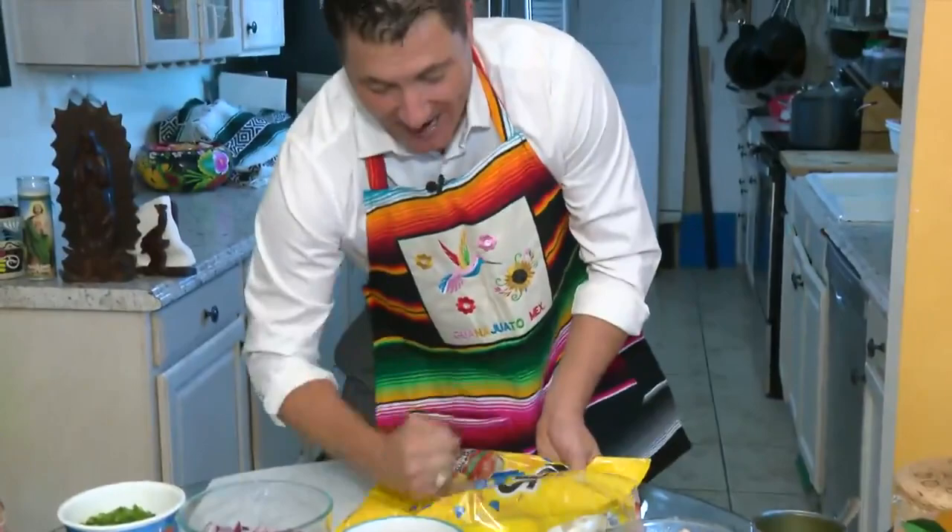You grab yourself some Tostitos, and you want to open them up and crush them up. You do that for a long period of time. As we put that masa on hold, we're going to go and put all our ingredients in.